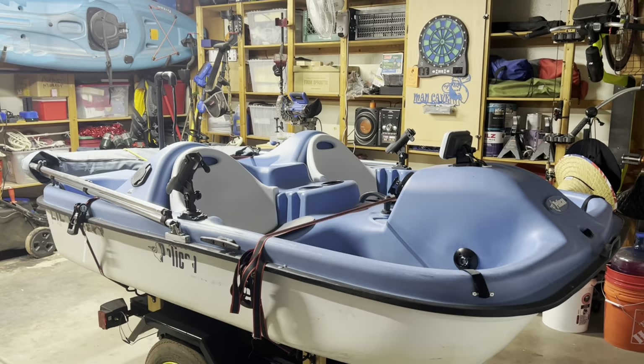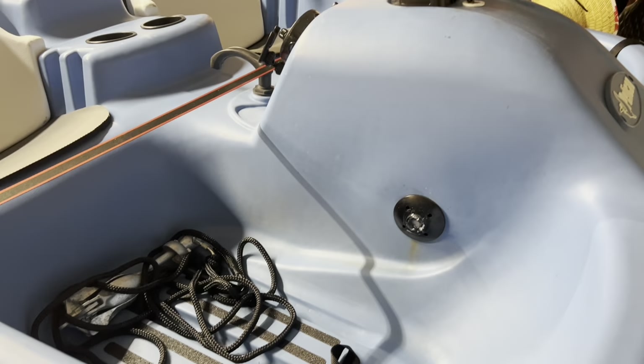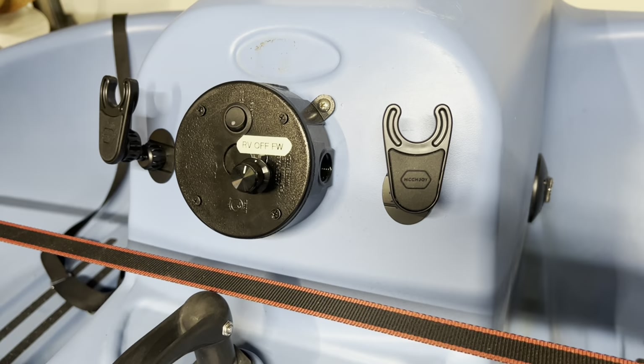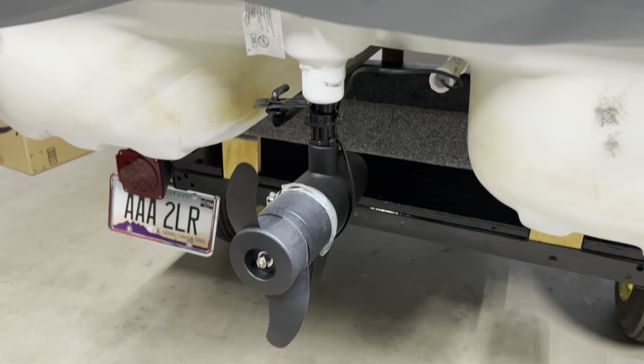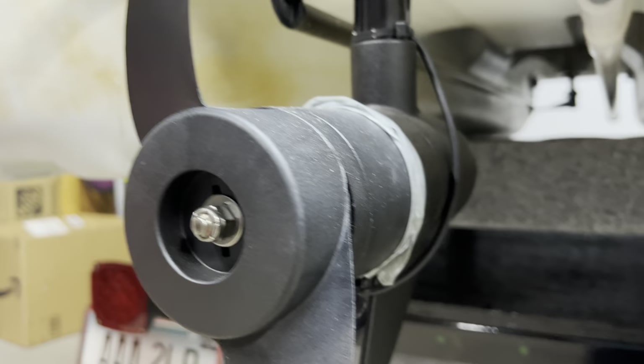Speaking of modifying, as you can see, the paddles are gone and it's sealed off. But if you look up here in the front, you'll notice a junction box. That junction box now controls my trolling motor, which is back here that I installed. On this trolling motor there's also a sensor right here, and that's a sonar.